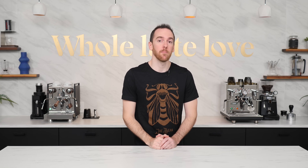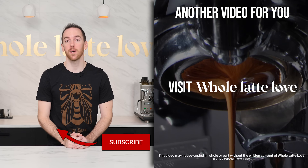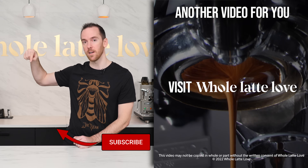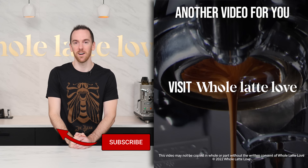Hopefully this video helped solve some of your espresso extraction issues. If you have any questions, feel free to leave a comment below and I'll get back to you. And if you haven't, please subscribe to the channel and be sure to come back for more of the best on everything coffee, brought to you by Whole Latte Love.